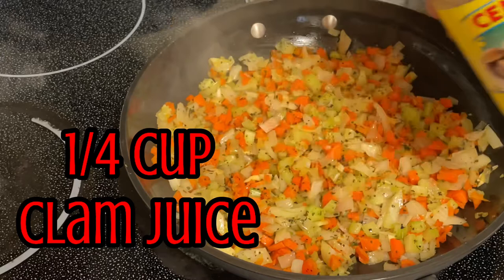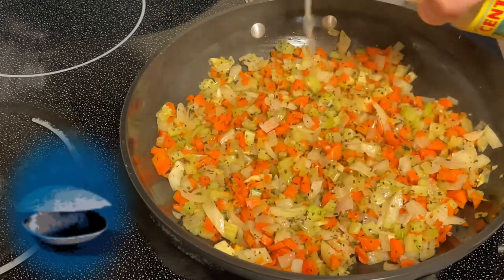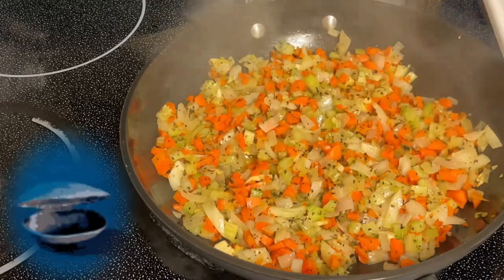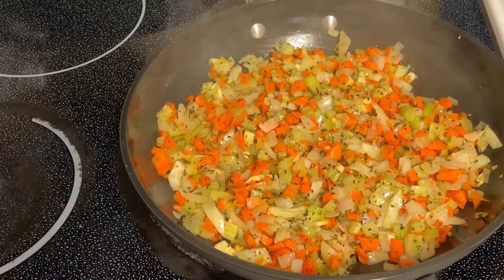Now we're gonna add about a quarter cup of some of the clam juice. Let the vegetables steam in it — it just adds extra flavor.